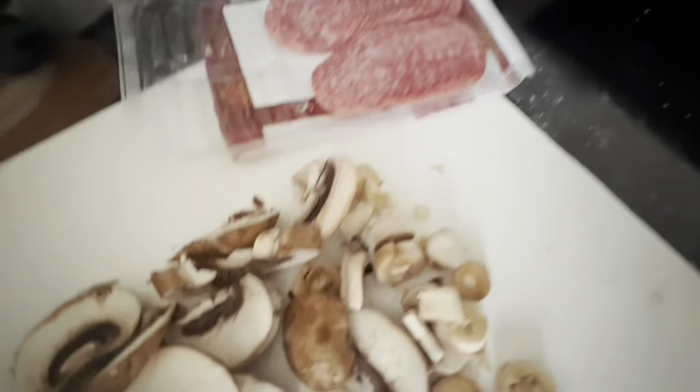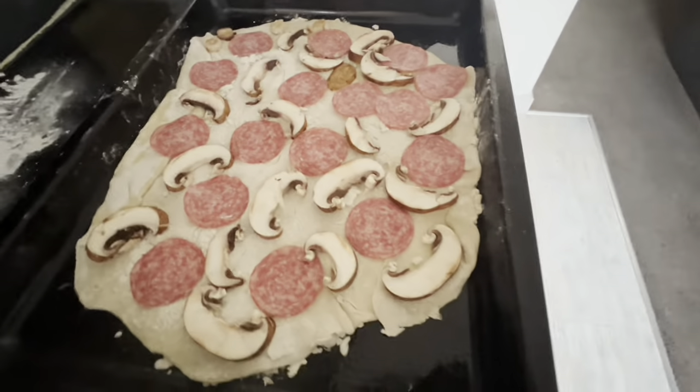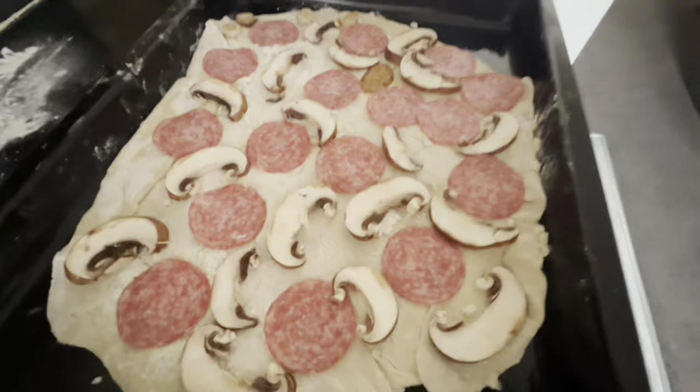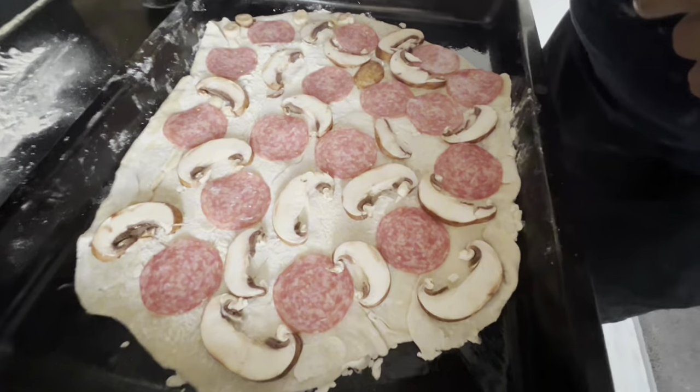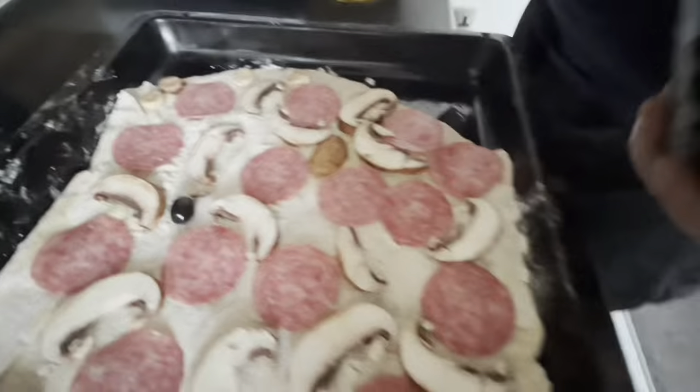That was the mushroom, that's the pepperoni, and that's our pizza getting ready. Oh my God, this pizza is pizza — if there's any word called pizza in English, I know you know what I mean.